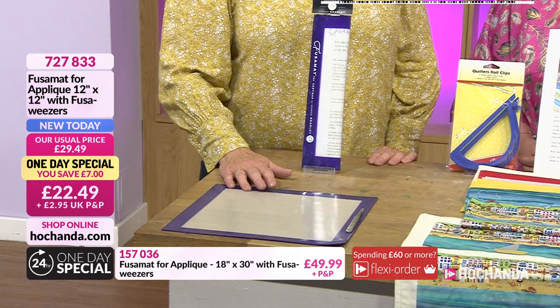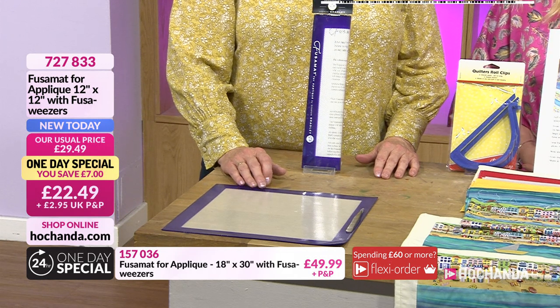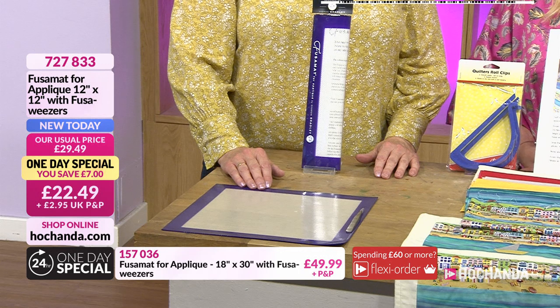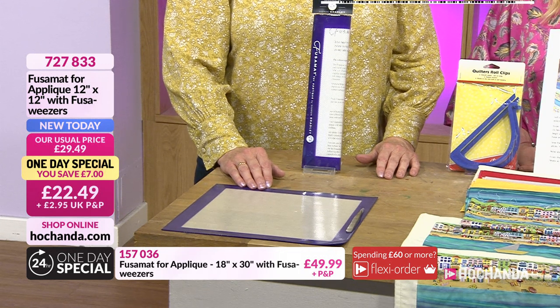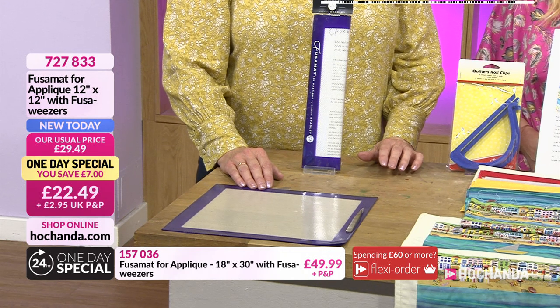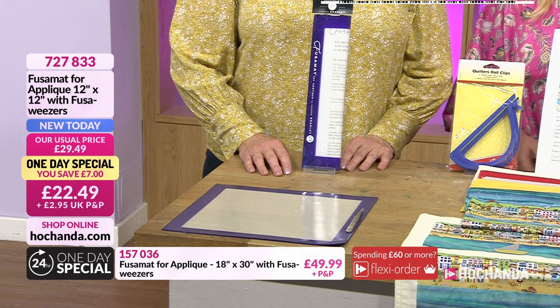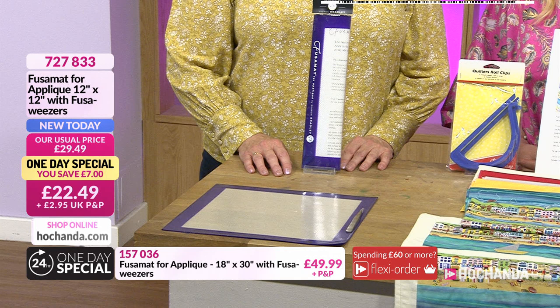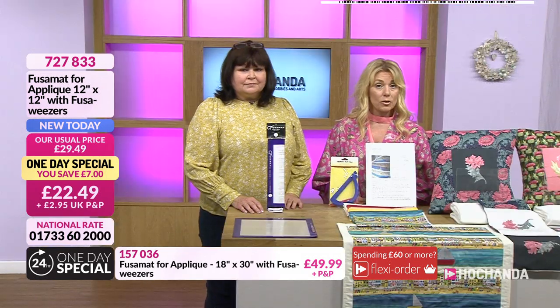Very clean iron all the time — you don't have to worry about that, which is important. This price is just very, very reasonable — look at that £7 saving. £22.49, this is the 12x12, item number 727833. We are definitely going to see these in demonstration along with the other sizes as well. You can find them all on the website — there's lots of variations there. We can also offer you them without the fuser weezers as well.